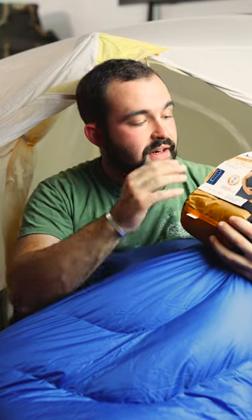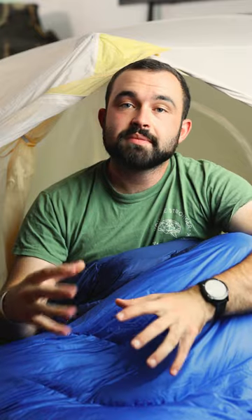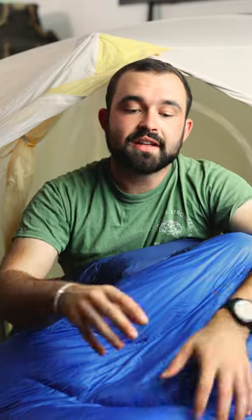Tip number three is to look at a sleeping bag liner. These ones from Sea to Summit are really good and they'll even give you an extra eight degrees of warmth. Tip number four is to make sure the sleeping bag is full. Putting some clothes or your down jacket down at the bottom to fill that space will help you warm up the sleeping bag quicker.